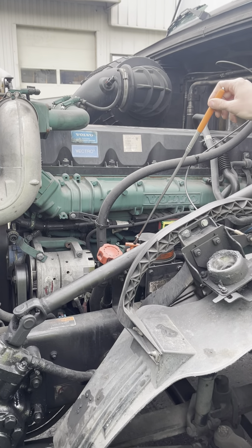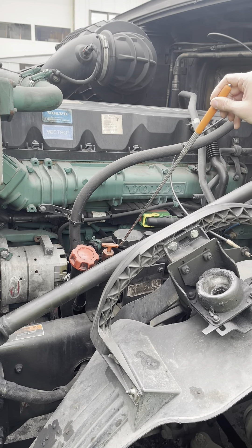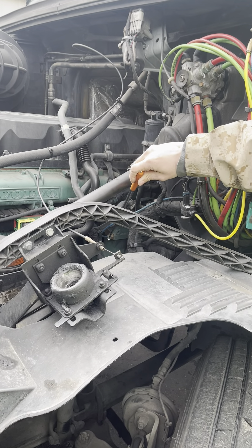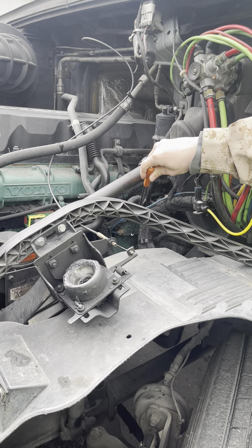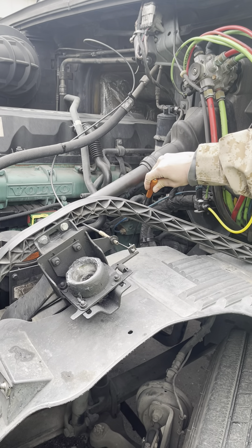This is the engine oil dipstick. It is used to check the oil level and make sure it is above the refill mark. This is the air compressor. It is securely mounted. It is not damaged or leaking, and it is working properly. It is gear driven.